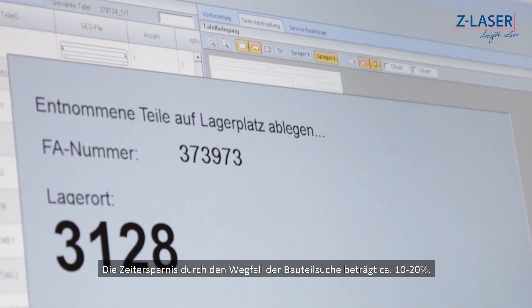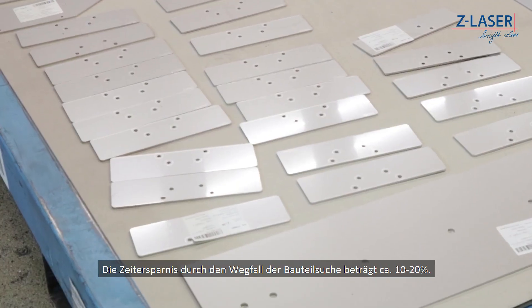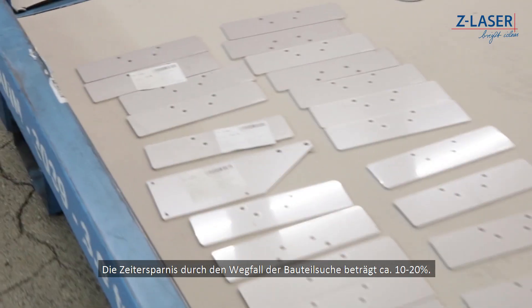The time saving by not searching around for components amounts to approximately 10-20%.